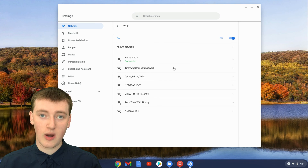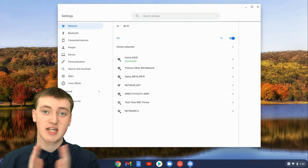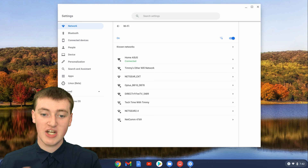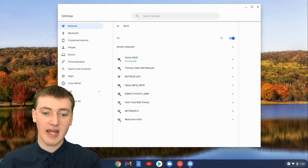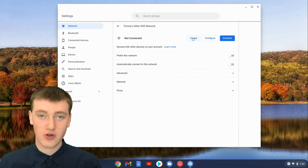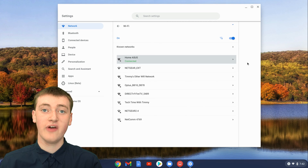There's this one here — Tami's other Wi-Fi network — that has been saved on Tami's Chromebook, but Tami no longer wants it to connect to ever again. If there's a Wi-Fi network you're currently within range of and you want to forget it, just click on the arrow next to that Wi-Fi network, and then you'll see the forget button. Just click on forget, and now it's forgotten the Wi-Fi network.